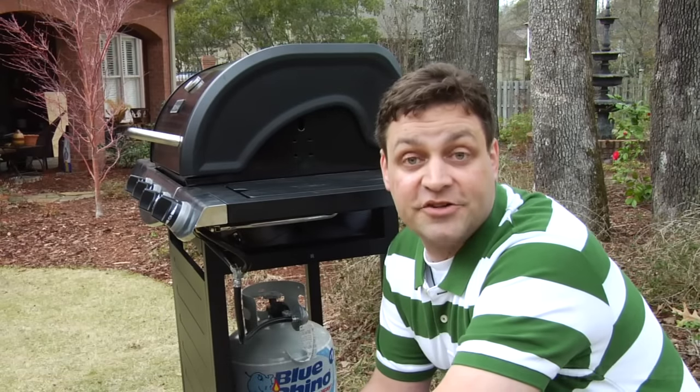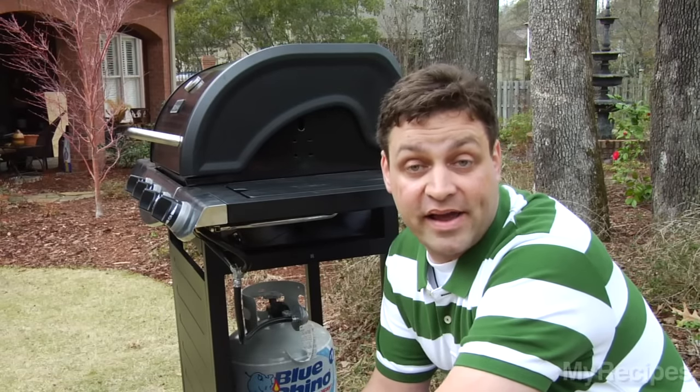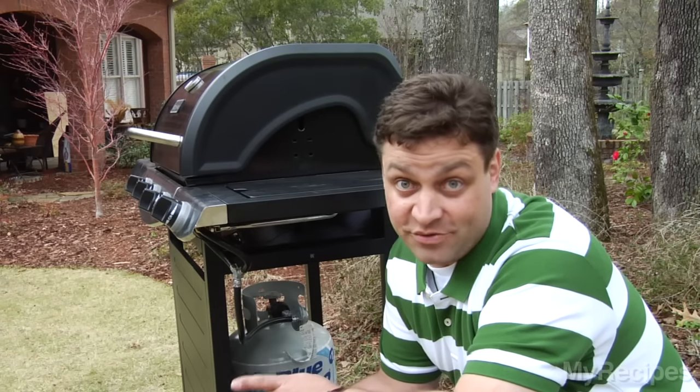When starting your propane grill, first thing you need to do is turn on your propane. You're going to turn it counterclockwise until it's all the way up. You want to make sure you have all the gas going through the lines.